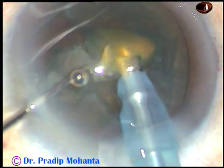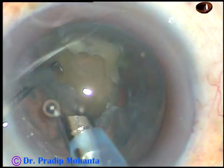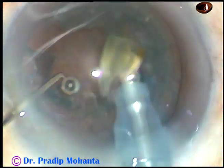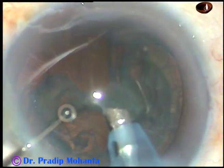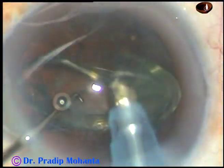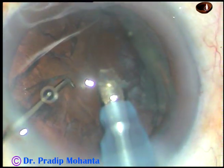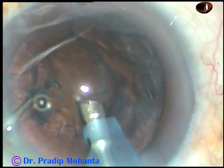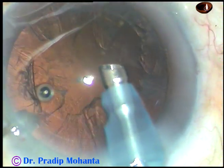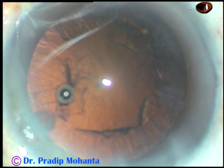So in soft cataracts, if you use very low vacuum, you can make the nucleus stable and use your chopper to slice the nucleus into several parts. Now the epinucleus is removed. This is the epinucleus — and that's it, the nucleus and epinucleus are managed.